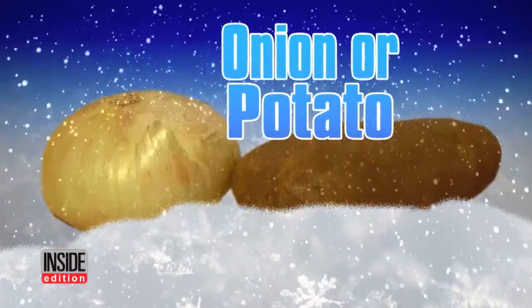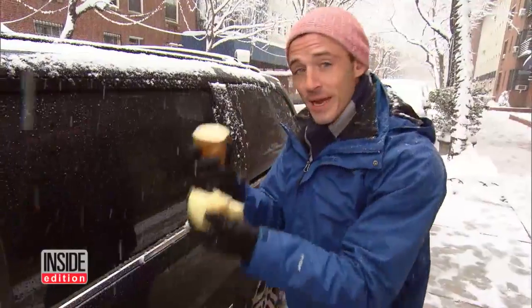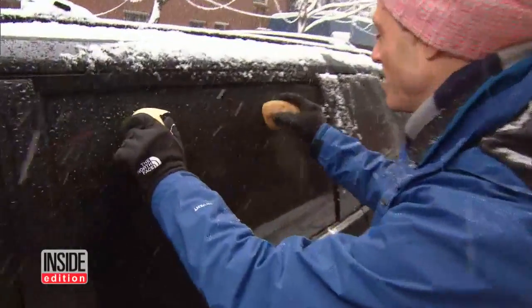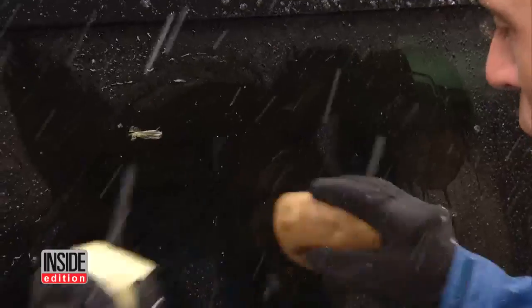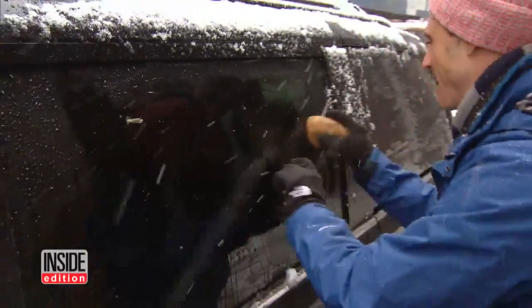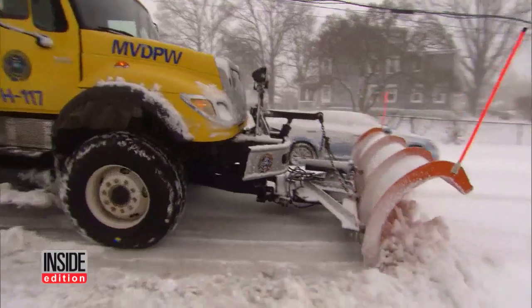An onion or a potato can stop your windows from icing. When the storm's on its way, you cut these in half, and the sugar in the potato and the sugar in the onion will create a barrier on your window, protecting it from the frost. Above all, let's hope your street gets plowed.